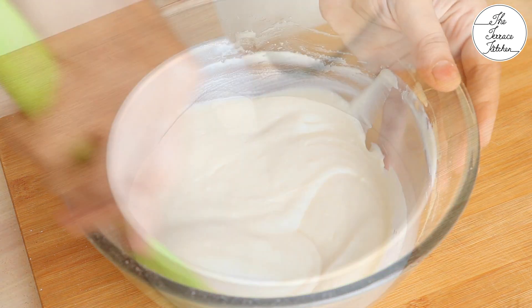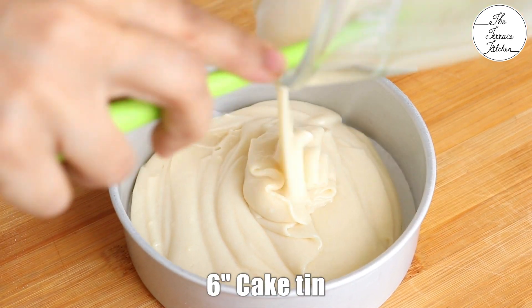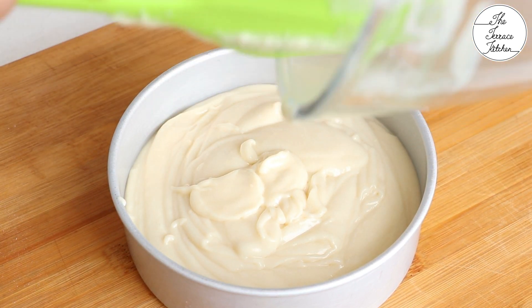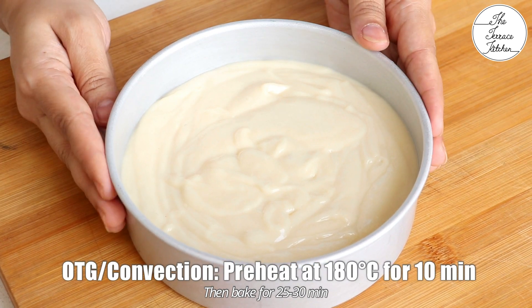To bake this cake, here I have got a 6-inch cake tin which I have lined with parchment paper, and on the sides I have applied some oil. If you do not have parchment or butter paper, you can grease your entire mould with some oil.